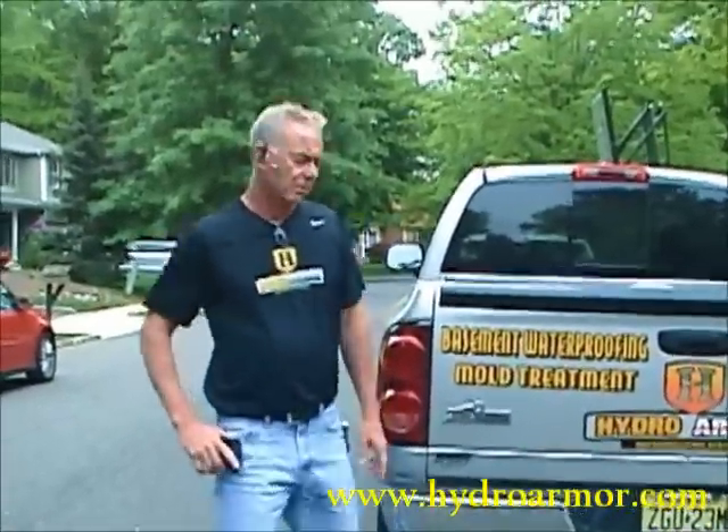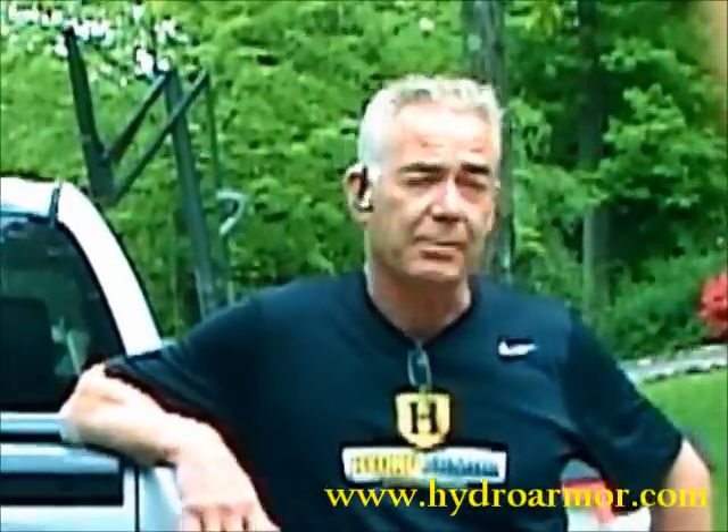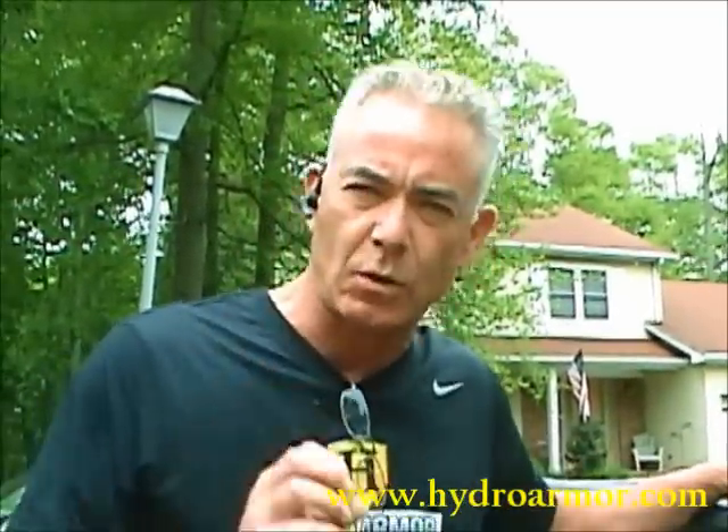I'm Dan O'Connor of Hydro Armor Systems. Today's job is another redo. Five years ago, one of the low-bid companies did this job for $5,000. We're here five years later to rip it out. We do it. The price for this job is $9,000. It cannot be done properly for five. I'm gonna show you why.